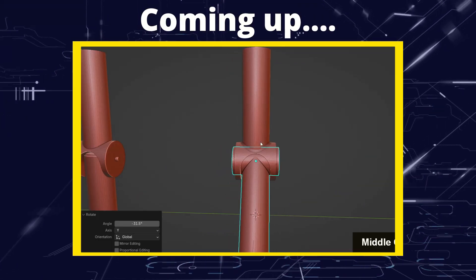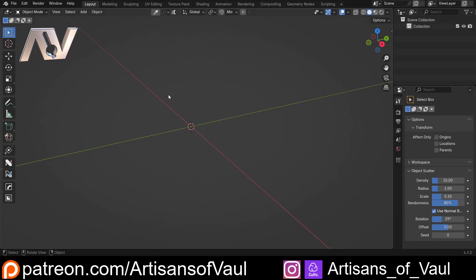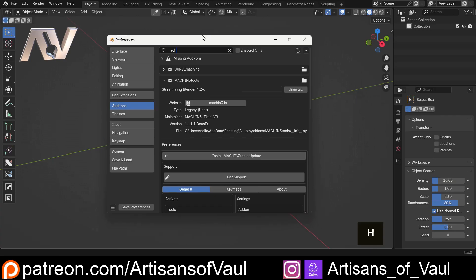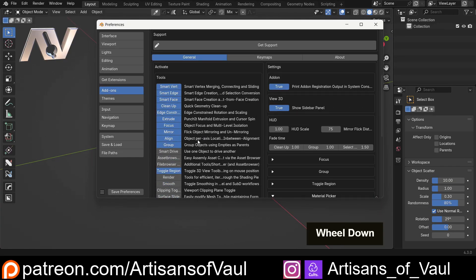Greetings hobbyists, this is Artisans of All. In this video we're creating a mechanical joint, and we're going to work through this as efficiently as possible, though I will talk through what I'm doing along the way. This is creeping into a more intermediate level video, and we're going to use some add-ons to speed things up. The main one is Machine Tools. You could do all of this without it, but it makes life a lot faster. Specifically I'm going to be using the align tool quite heavily, which allows you to do things without relying on the 3D cursor and is a lot faster.